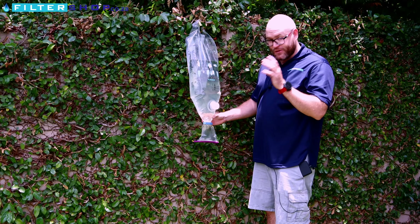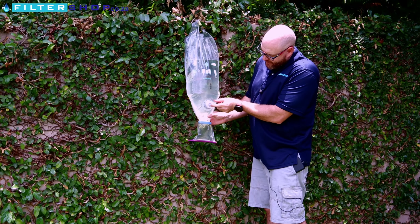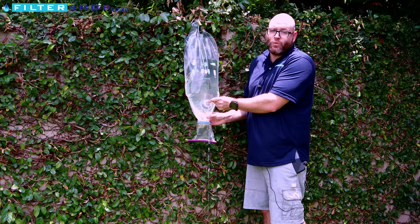One other thing we didn't show in that previous section: the way the actual tap works is you simply press it up to get your water coming out.